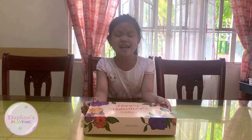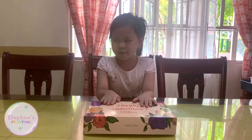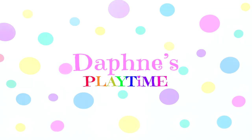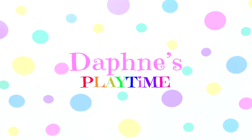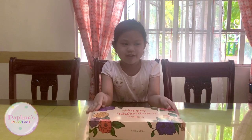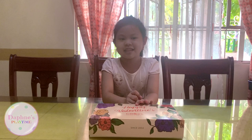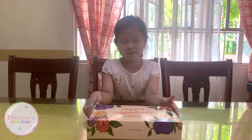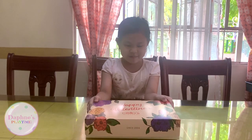Happy Valentine's Day! Today we're going to open... Welcome to Stephanie's Playtime! We have the make-your-own donut kit from Shellis, and this is my mom's favorite. Now let's open it.